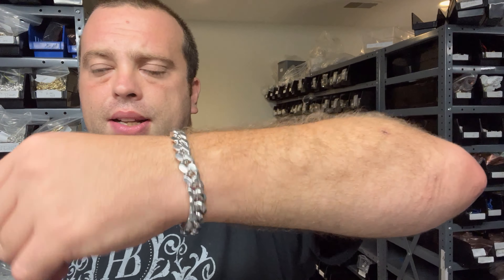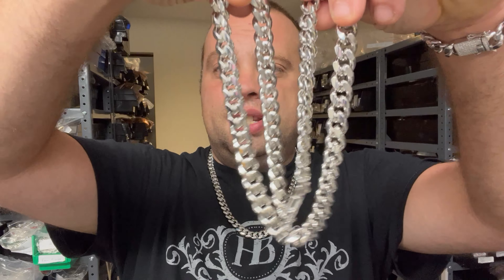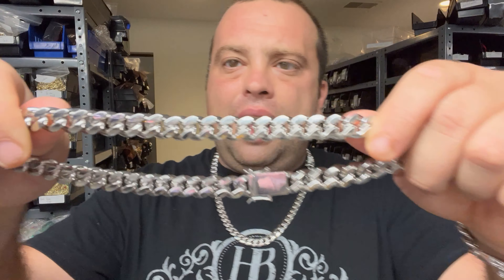We have them as bracelets as well. I'm wearing a 24-inch, this is 12mm. They are a little bit pricey, but for all of you watching this video, YouTube 20 saves 20%. They're very heavy chains — this chain is about 22 inches and weighs about 220 grams. A 30-inch one weighs about 300 grams. You're getting almost a pound of silver on your neck.